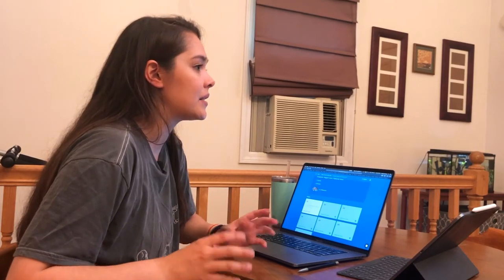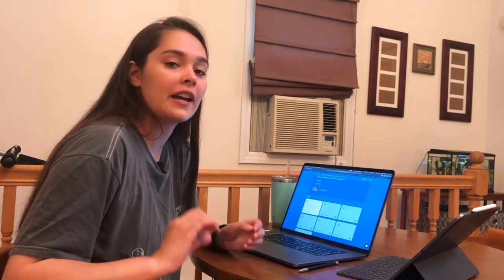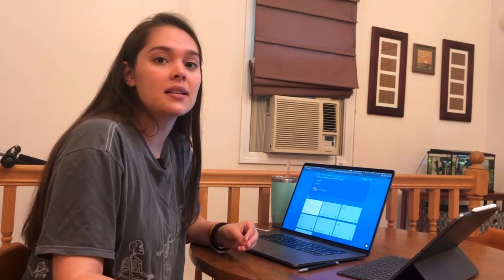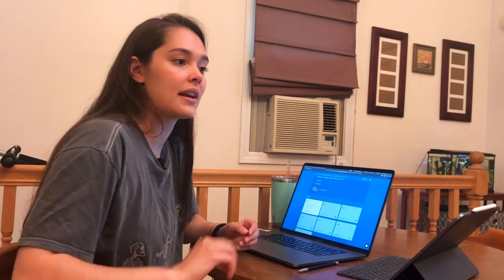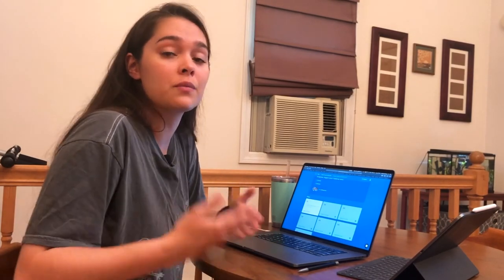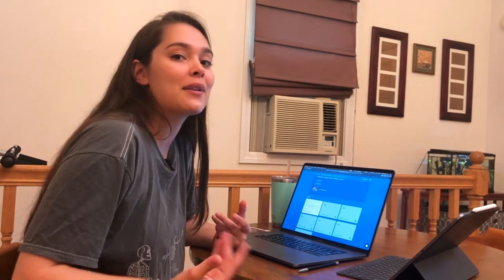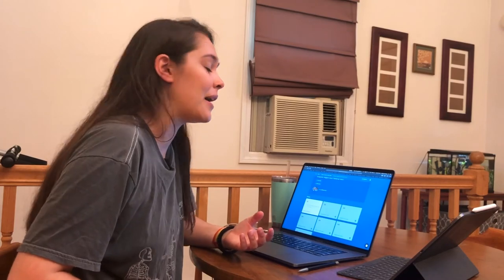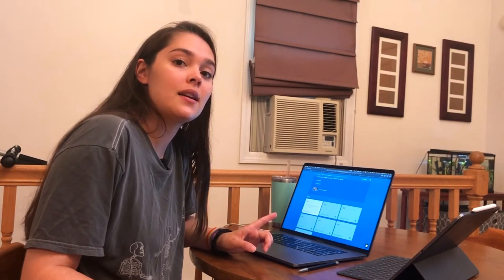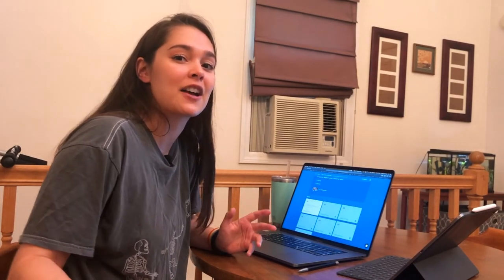When I was in anatomy, in our practicals we had a 60-second time limit per structure before we had to move on to the next table. So if you wanted to re-simulate that environment, that's definitely what you should do. Because this is just a review for me, I'm going to give myself as much time as I need. But make sure that you are always practicing using the most accurate timing as possible so that you perform the best when you get to your actual assessment.